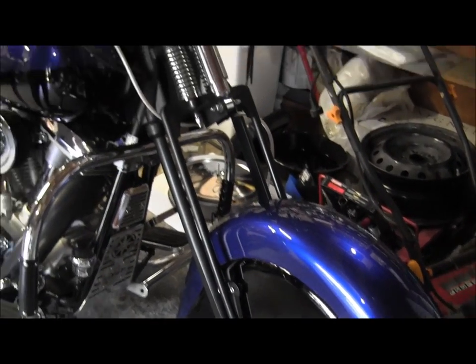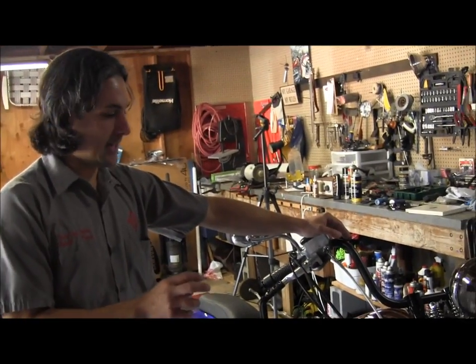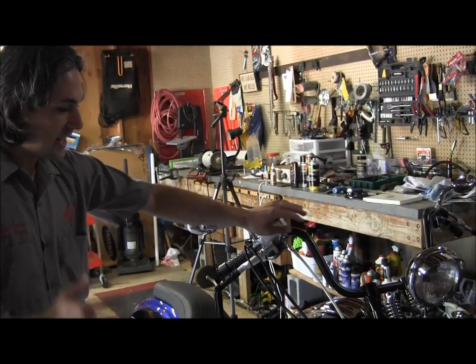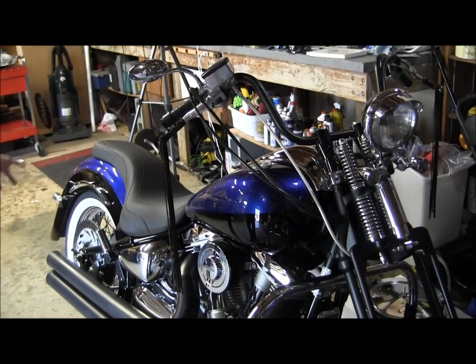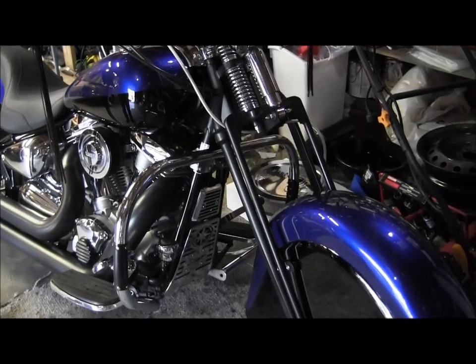One of the things I wanted to do with this bike, even though it's a Yamaha, is that Yamaha happened to hit that 1950 styling perfectly. They just nailed it with the angle — the flow of the bike and the tank. So everything I wanted to do with this bike was either enhance or match that flow.